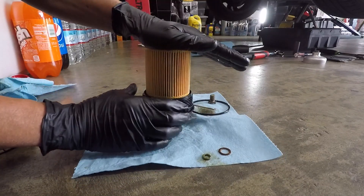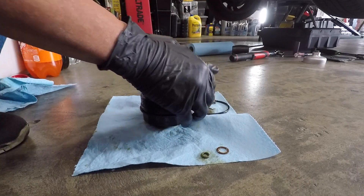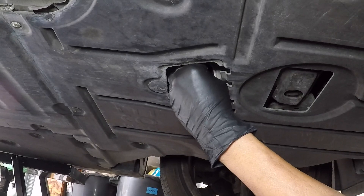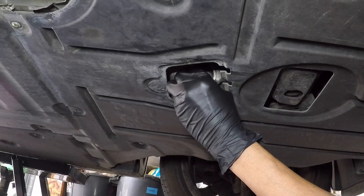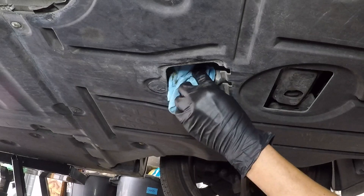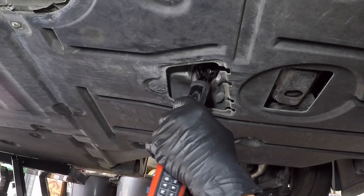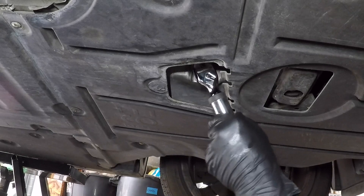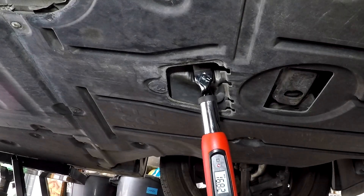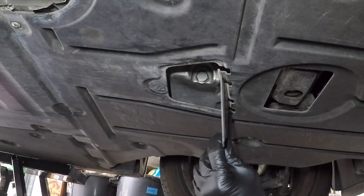Push the oil filter until it snaps into place. Install the oil drain plug and torque it to 18 ft-lb. Install the plastic cover back.